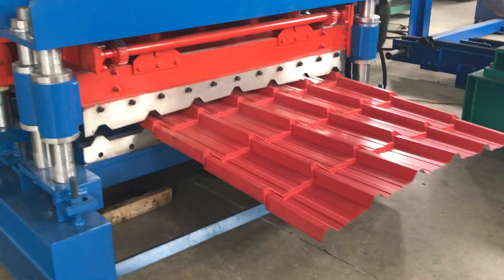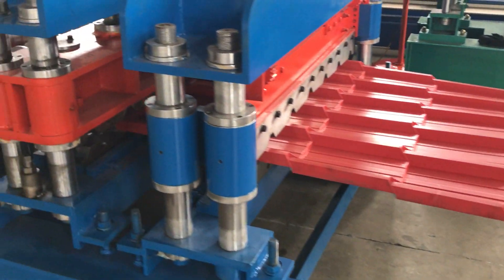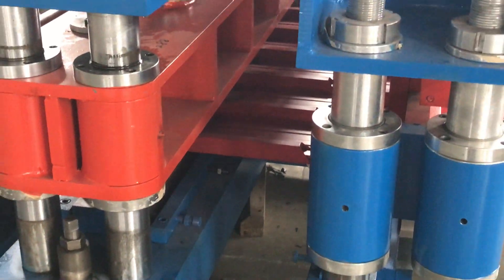This is a two-in-one machine. You can produce a tile profile and you can produce a normal profile.